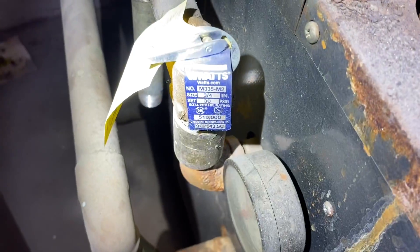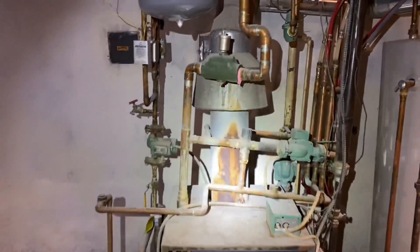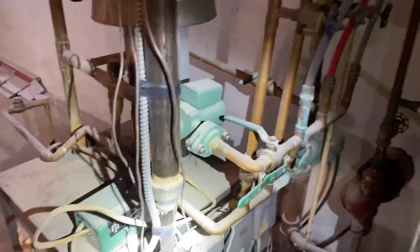Just giving it a visual inspection, making sure the relief valve is 30 PSI. Look at how they did this piping - the weight of everything is just... no bueno. All right, there's a bunch of relays here. She said this was for the radiant.